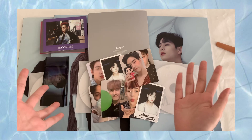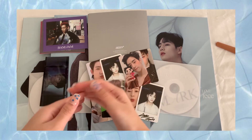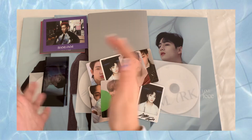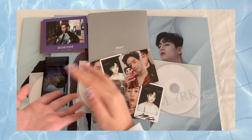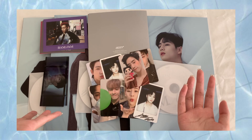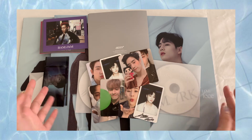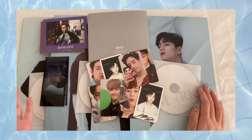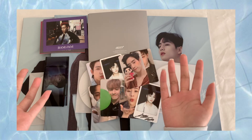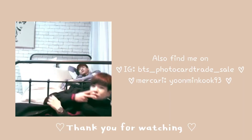Thank you so much for watching my unboxing, even though this is not how I wanted it to go at first. I just couldn't help myself with unboxing this. I will see you next time — bye bye! I love you!